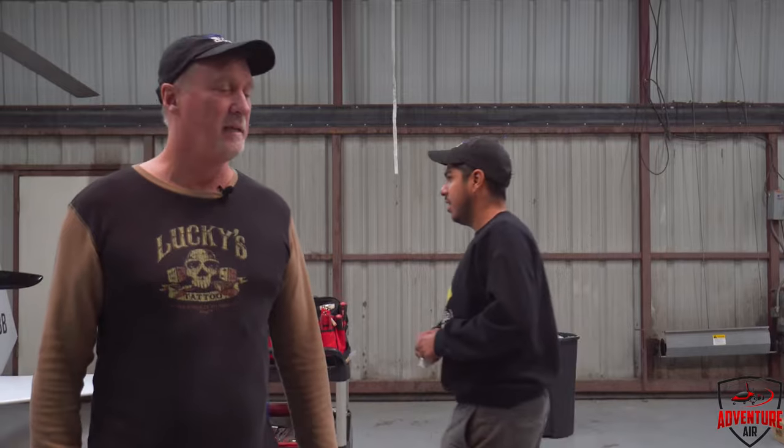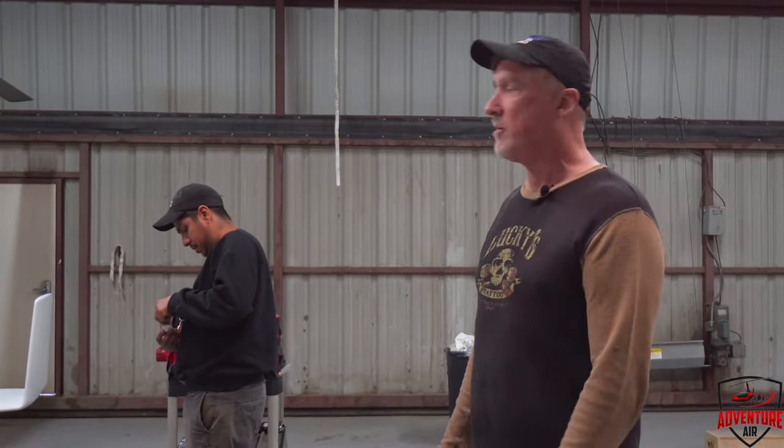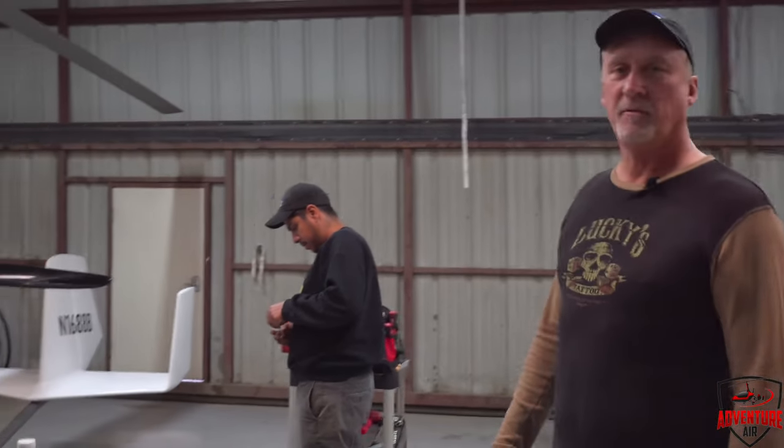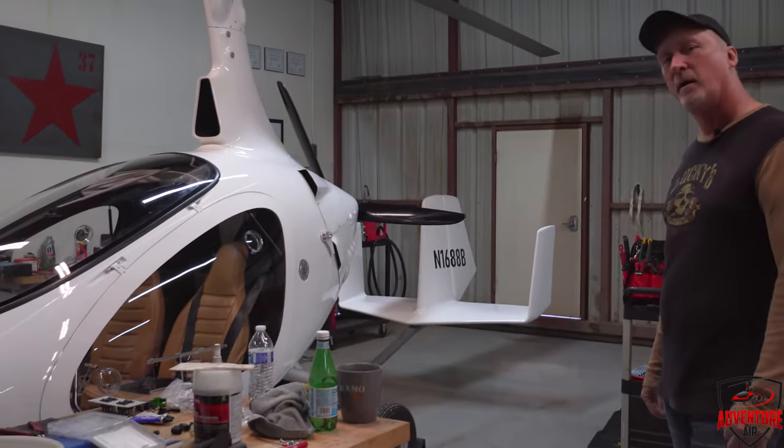Hey guys, it's Henry from Adventure Air here and we're in the maintenance shop today with Walter Rosales. Walter's our head mechanic here and we've just finished putting together this Cavalon Auto Gyro — experimental of course — and we're almost at the stage where we're going to go out and flight test it.